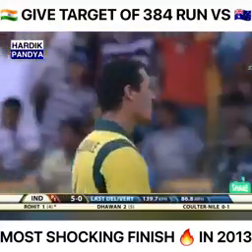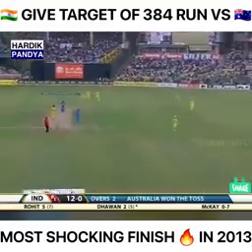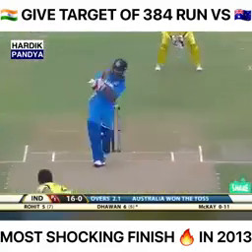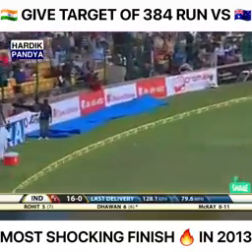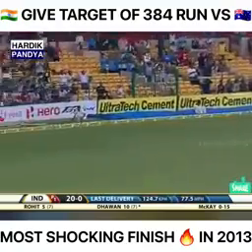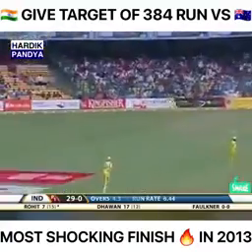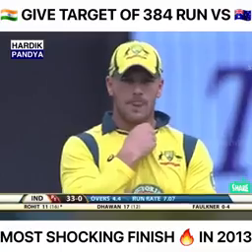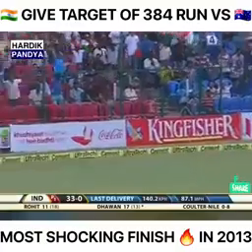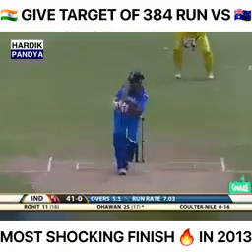The man inside the circle drives for four. Down the ground for four — I think he tried to overcompensate. A great shot; the earlier one might have come off the edge of the bat. He's in good form now. That outswing to the right-hander has him struggling against the left-hand bowling, but he got the room to play that shot. Dinesh, almost — great job.